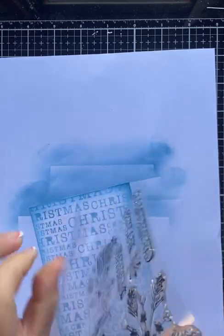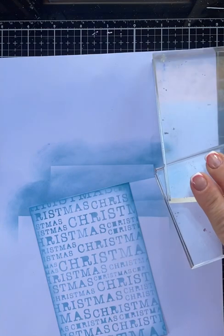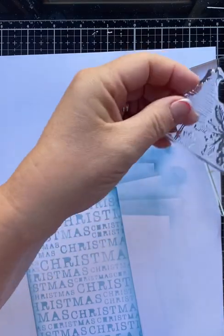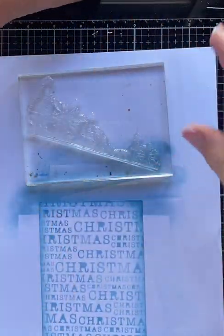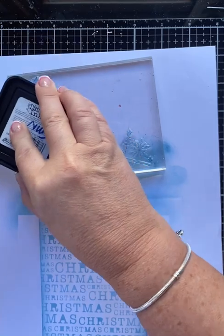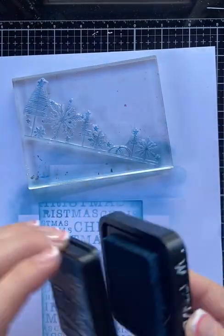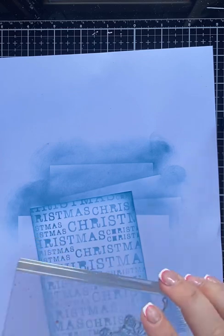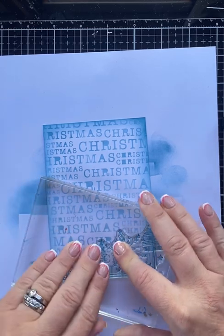Now I'm going to take the stamp set, grab a couple of blocks, and start with this really lovely border stamp. I'm going to have to put that on at an angle. So let's just ink that up — I'm using the Distress Ink for this. This is a stronger colour than the Oxide. Should we have it that way or this way? I think we'll have it this way, and I'm just going to pop it over like so.